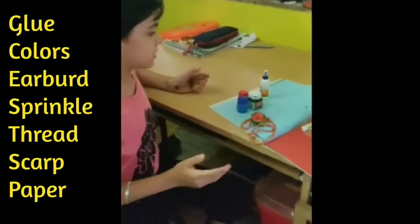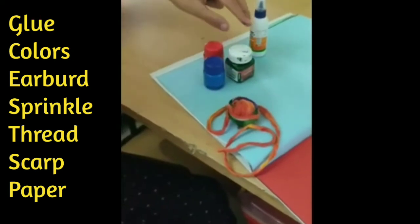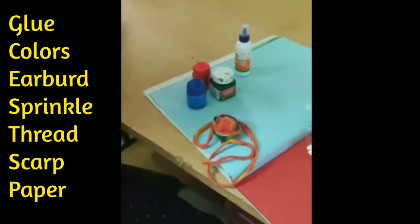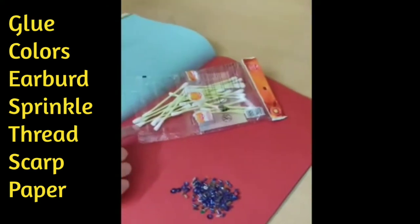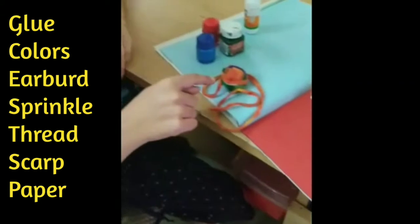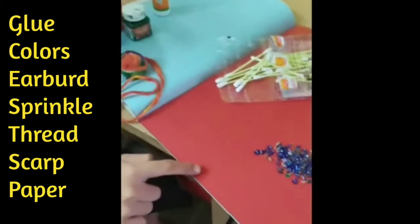I have used these materials: a glue bottle, orange, green and blue color, some earbuds, sprinkles and a red thread. I have also used scrap paper.